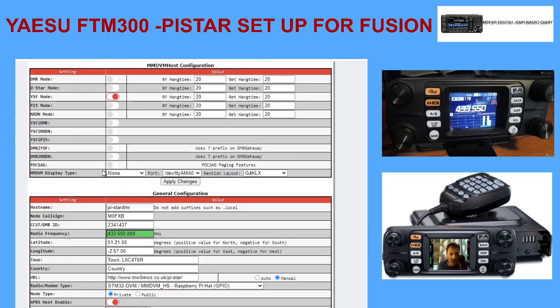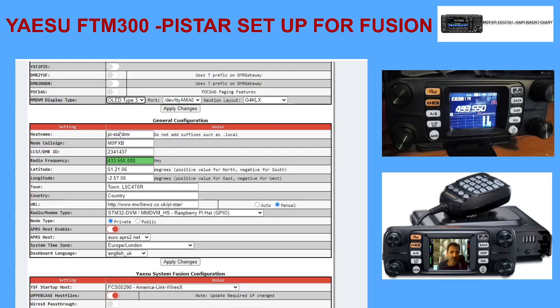If you're using an OLED screen, all you need to do is select OLED here, type 3. When you apply that, the OLED screen - the little blue and black screen, sometimes there's yellow - and then the devotee AMO and G4KLX. If you apply that it will all work fine. I've called it DMR because it's been using my DMR as well, but you could rename it Fusion, D-Star, whatever you like.